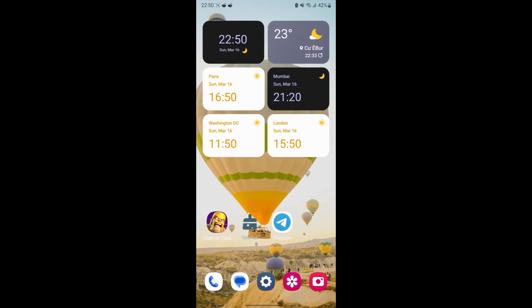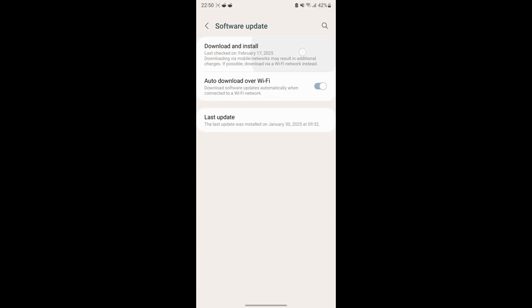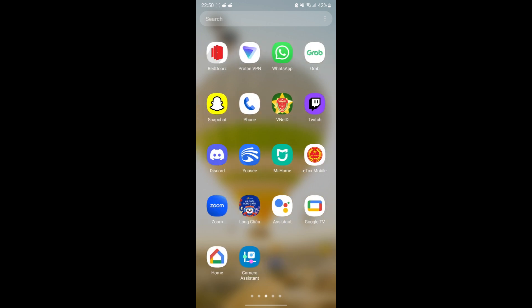First, update system software on your phone. Next, update the Google Home app.